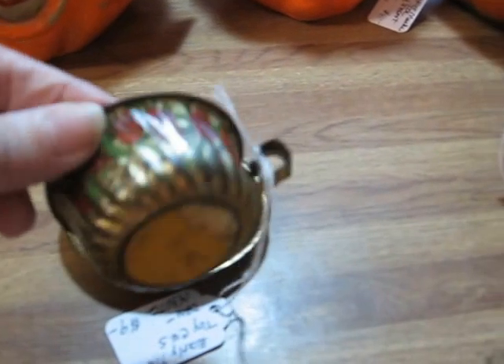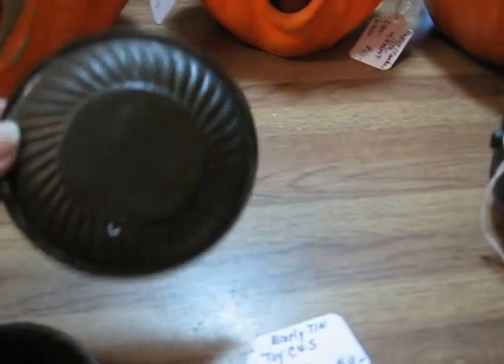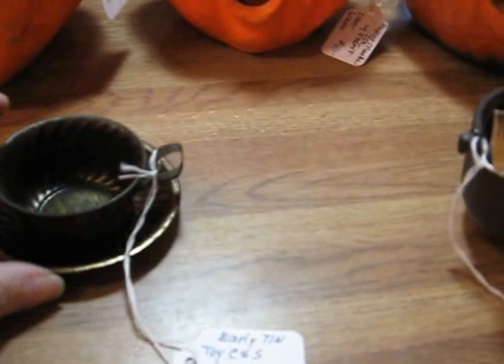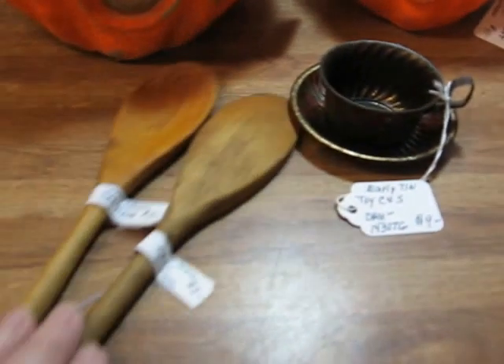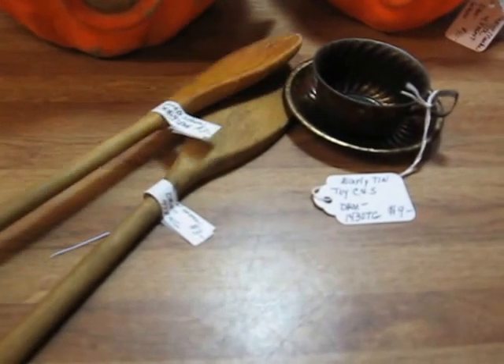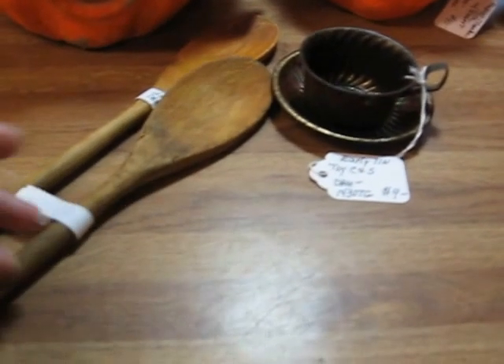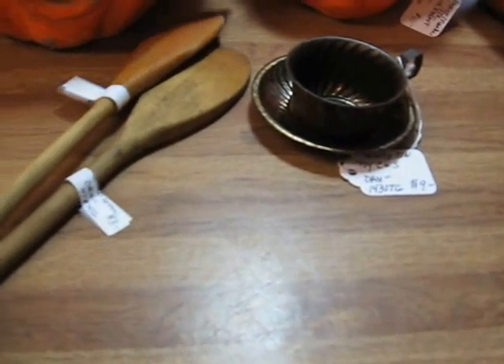Also going in is this little tin toy cup and saucer. As you can see, it has that rippled look — it's a little bit more unusual than some of the tin pieces I've sold, and this is going in for $9. I'll also be putting in a couple of old wooden spoons. They're a popular little accessory that people buy to use and display with, and they're $3 each.